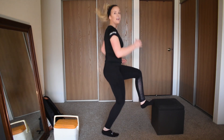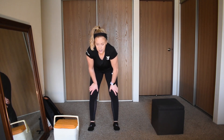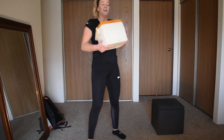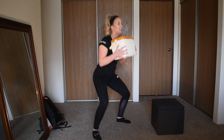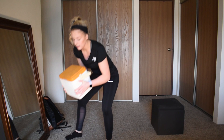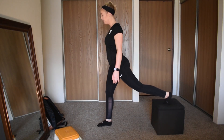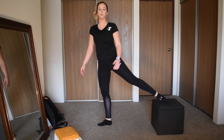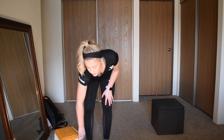Next is a goblet squat to calf raise — holding your weight at your chest, squatting down, then adding a calf raise at the top, coming up on your toes. Last one is a Bulgarian split squat — back leg elevated, bringing it down on your front leg, not letting your knee pass your toes. I'll tell you when we're halfway.